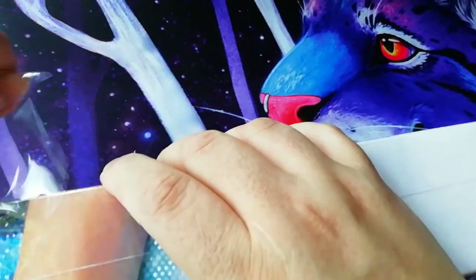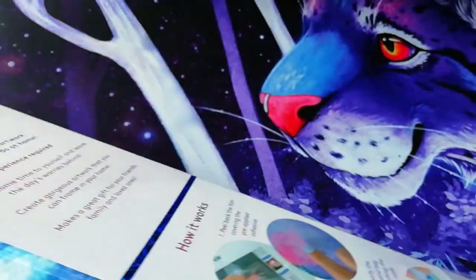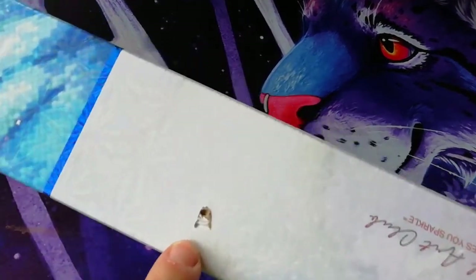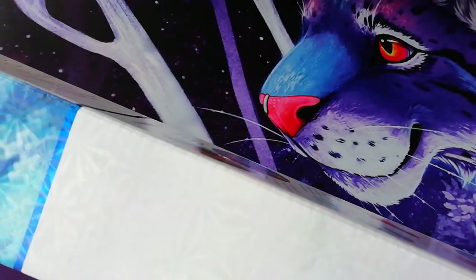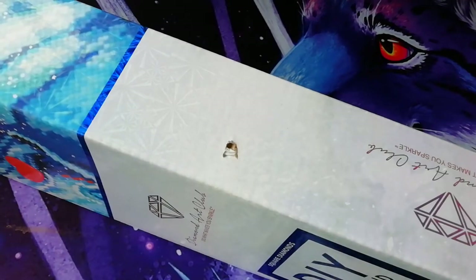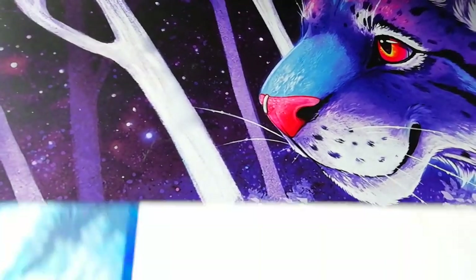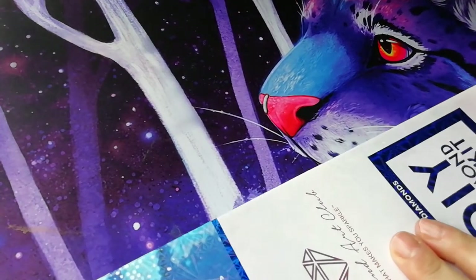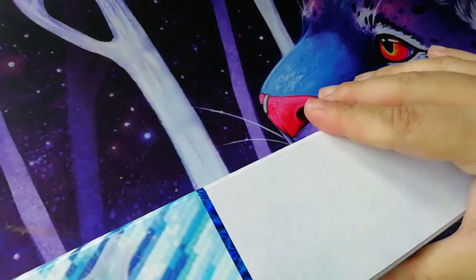My box has a hole. I hope nothing inside is damaged. Well, I don't think it actually has a hole — it came in a box, the box came inside the box and now it has a hole. That means it must have been packaged with a hole.